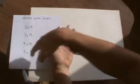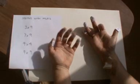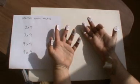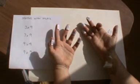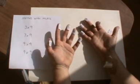And finally, let's have a go at 9 times 9. Put down your 9th finger. On this side of it, I've got 8. And on this side of it, I've got 1. So I've got 8 on this side and 1 on this side. So it's 81.